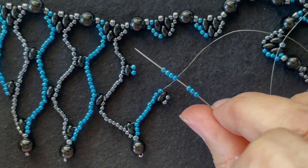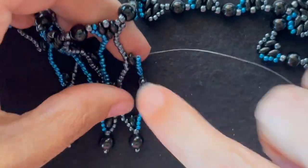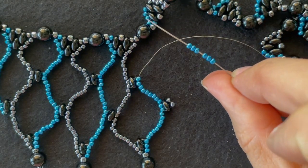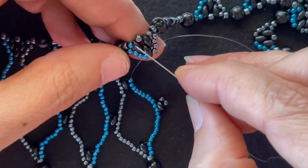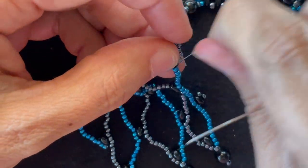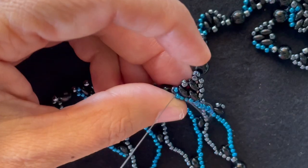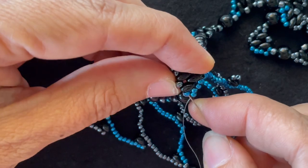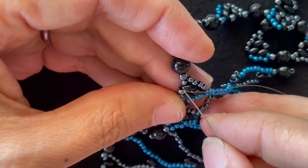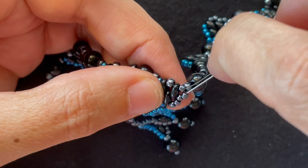Add 10 accent color seed beads, a Super Duos, and two base color seed beads. String that on, go back through the other hole of the Super Duos, back up through the last two seed beads on the other side. Add seven accent color seed beads and go through these two accent color seed beads. Add six accent color seed beads and we want to go up and around this component — through the first two seed beads, the next two, seed bead, Super Duos, and 8-0 seed bead in the middle, through the last Super Duos and seed bead on the top, and down these four on the side.